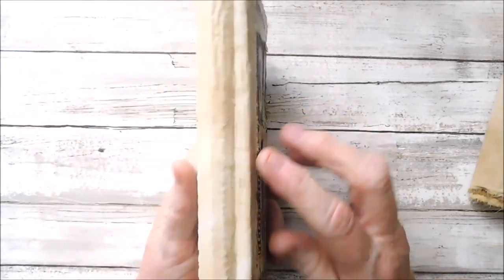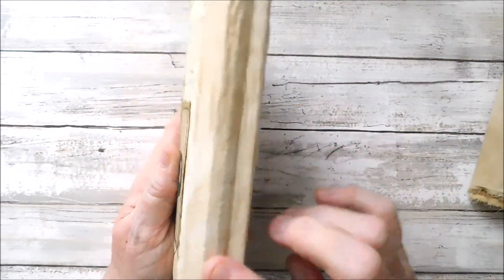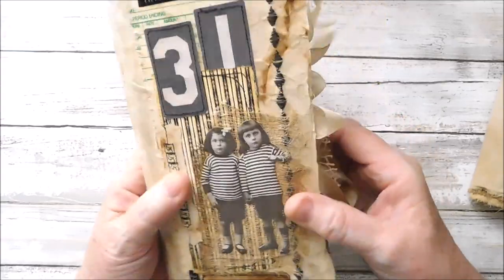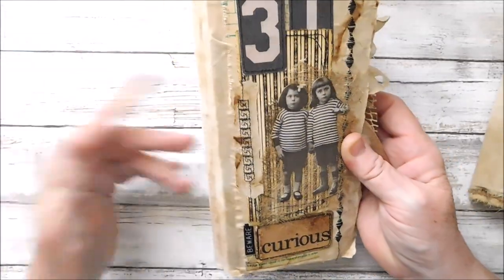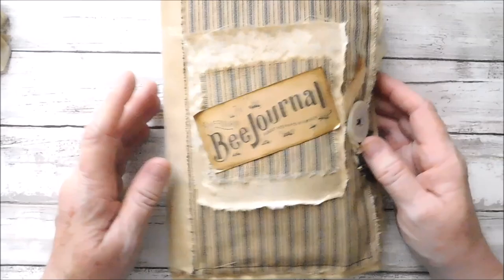The only thing about this is my spine — for some reason I wanted it to roll, and it did not roll on the front like it did the back. So it's a little different there. But for a junky journal, it just kind of fits the bill. Okay, so this is my little bee journal.